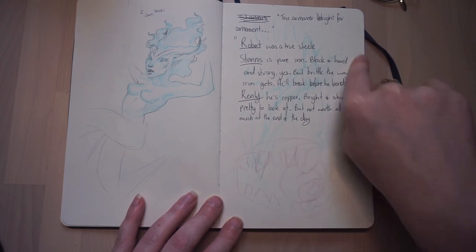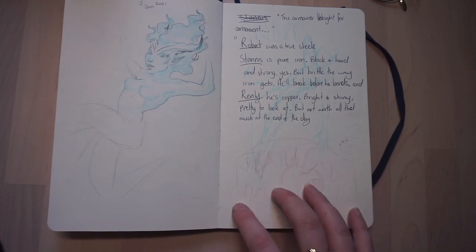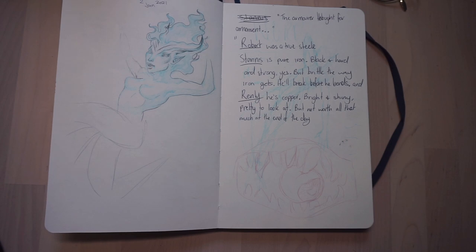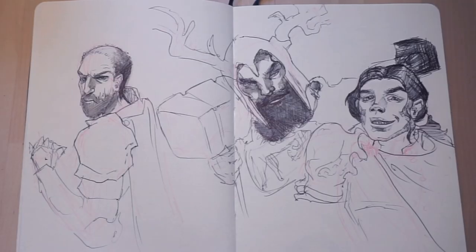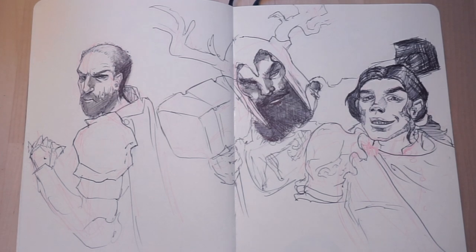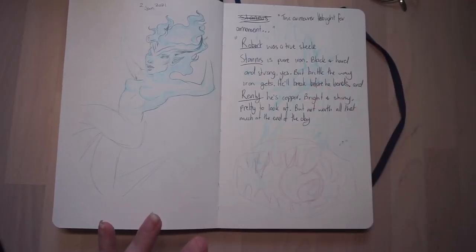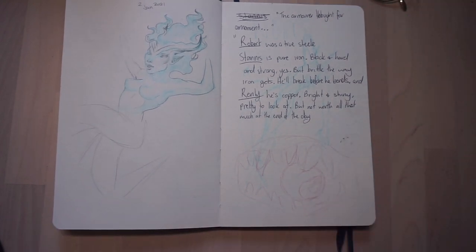These are quotes from the Game of Thrones books. I listened to them through Audible and sometimes there'll be something described in such a beautifully worded way. I really appreciate George Martin's work in that regard. It says — talking about the Baratheon brothers — 'Robert was true steel. Stannis is pure iron, black and hard and strong, yes, but brittle the way iron gets. He'll break before he bends. And Renly is copper, bright and shiny, pretty to look at, not worth all that much at the end of the day.' That was spoken by a blacksmith at the Wall talking to Jon Snow. The way he described those characters in a blacksmith metaphor sums them up so well — it's just beautiful. So it made me want to draw them.